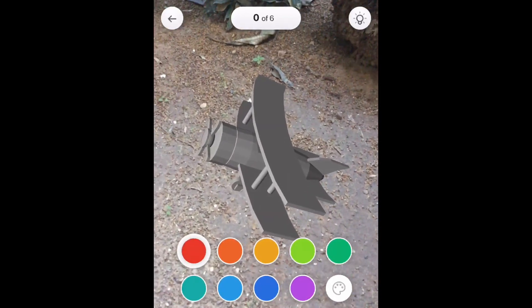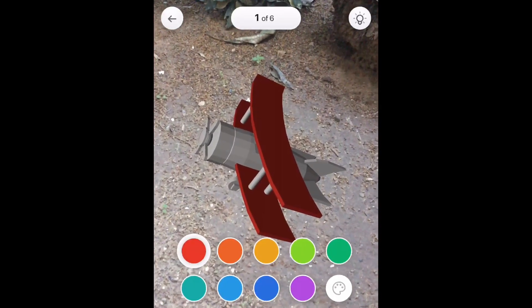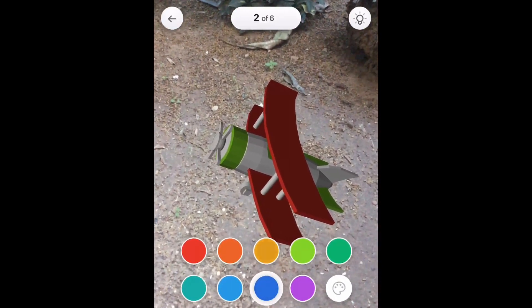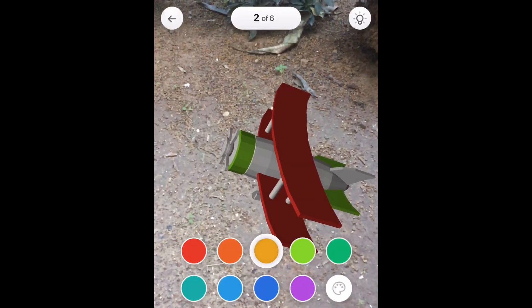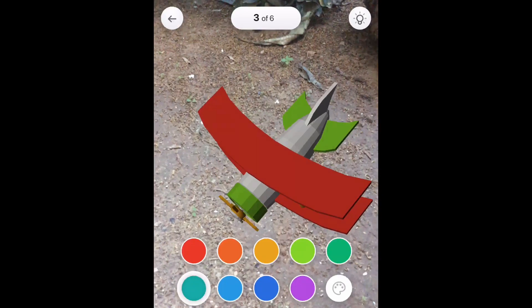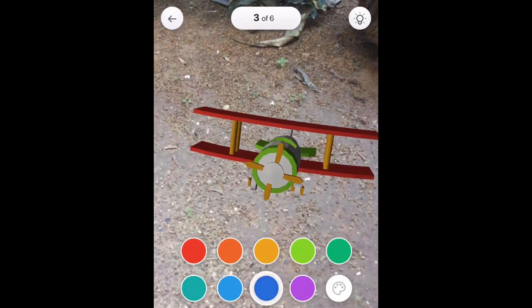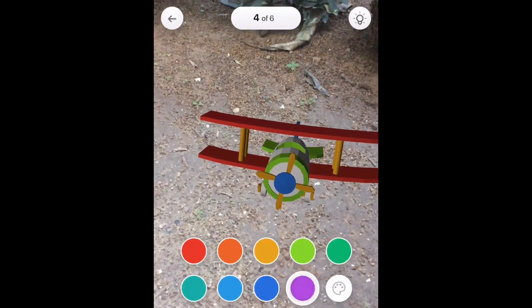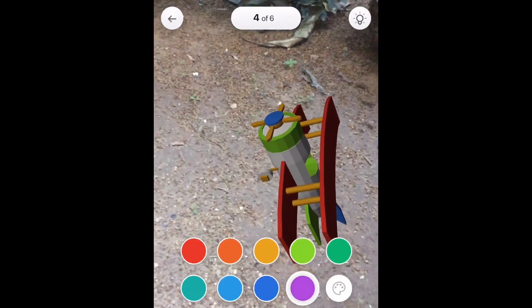As you can see it comes without any color, just a basic grayish color, and then it's up to you to just tap the color and then tap on the area that you want to color. It's segmented into different areas. For example, if you tap the top wing it's also going to color the bottom wing, same goes for the propeller and other parts of the 3D model.